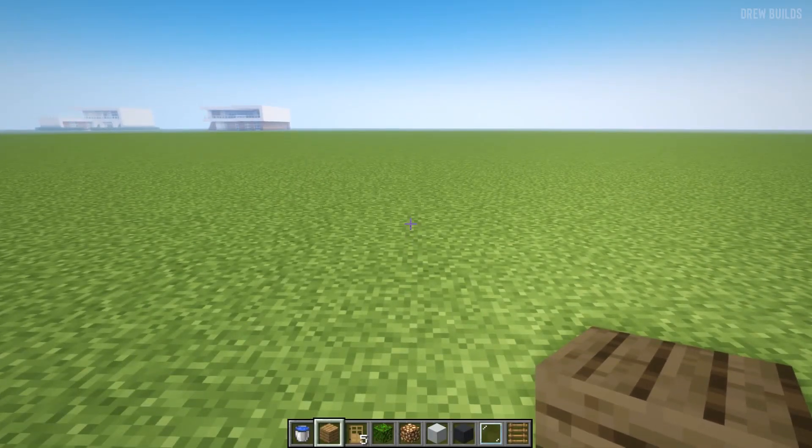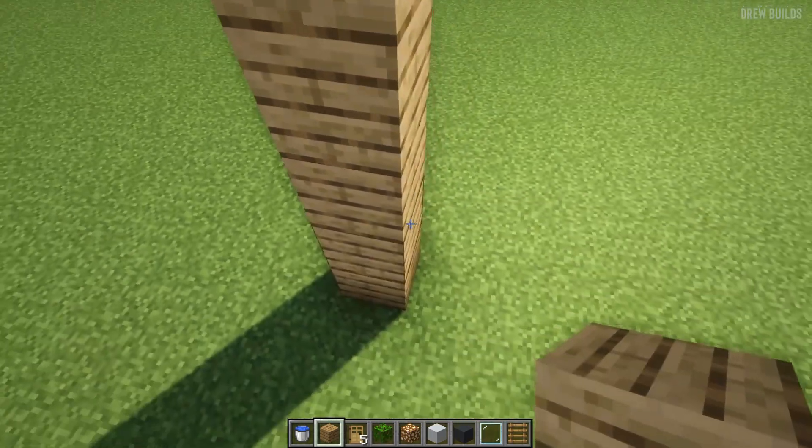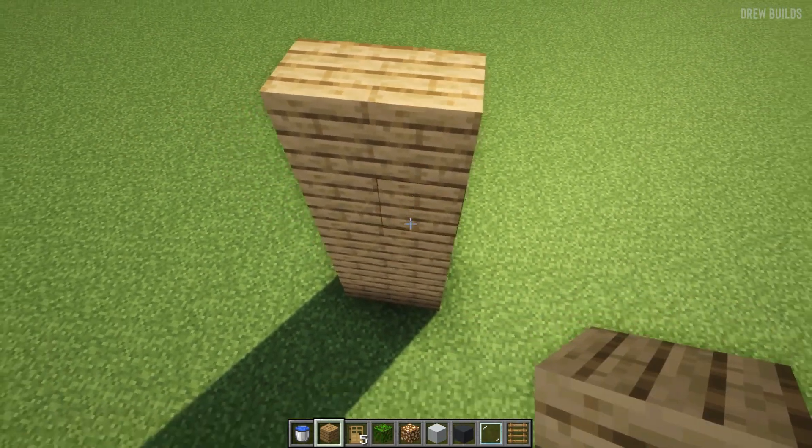Our first step is to use our wood and we're going to build up by one, two, three, four, five, and then we're going to do the same here: one, two, three, four, five.